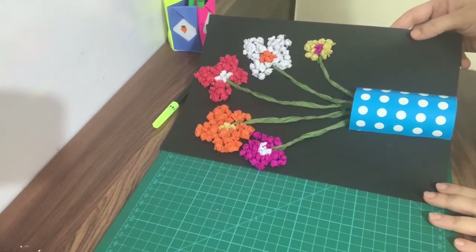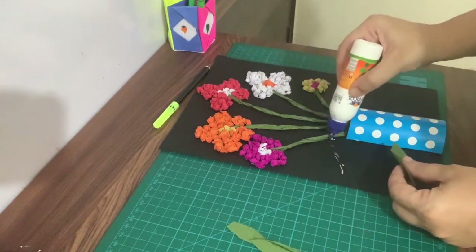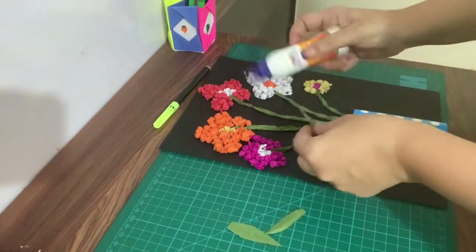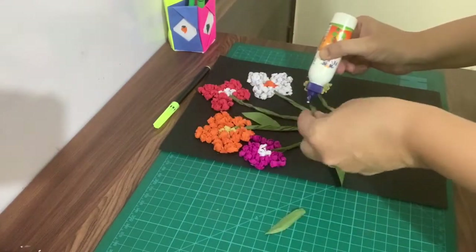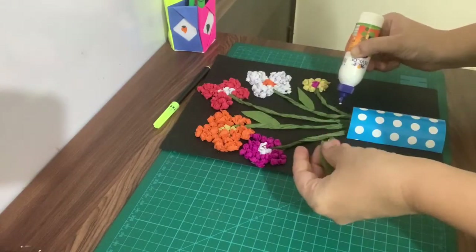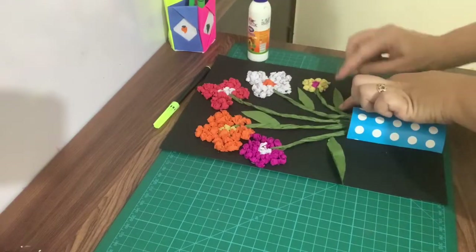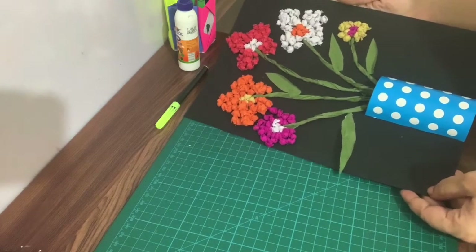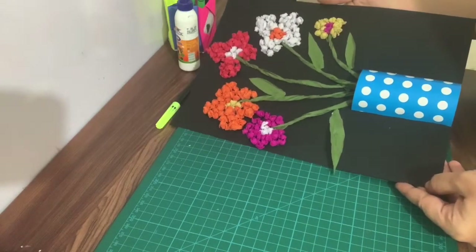Now we will stick the leaves onto the stems. Our beautiful flower pot is ready. Thank you!